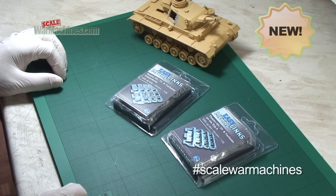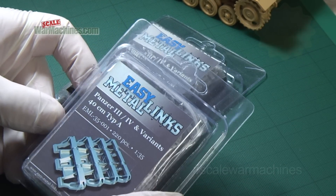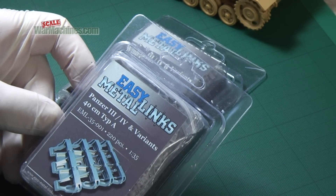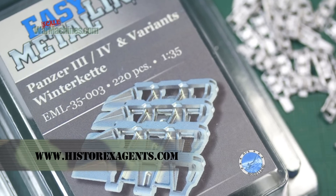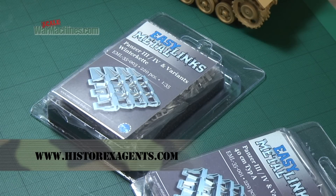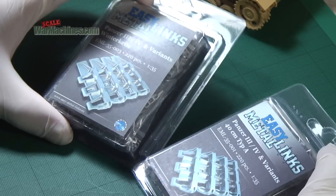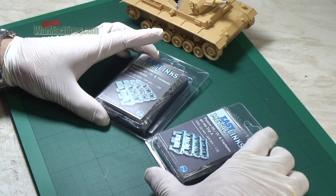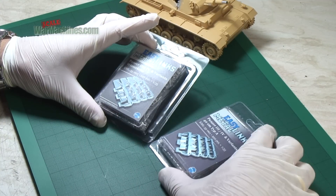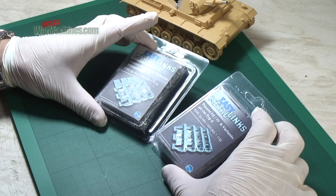We're looking at a new range of white metal tracks from Easy Metal Links. As the name suggests, the idea is that they're easy to assemble. You can get them from Hysterex Agents. We'll be looking at whether they live up to the promise of being easy to assemble. We've got two variants here, both for Panzer 3s and Panzer 4s. On the left is the Winter Keter — the Winter Trax version — and on the right is the more standard Type-A Trax.